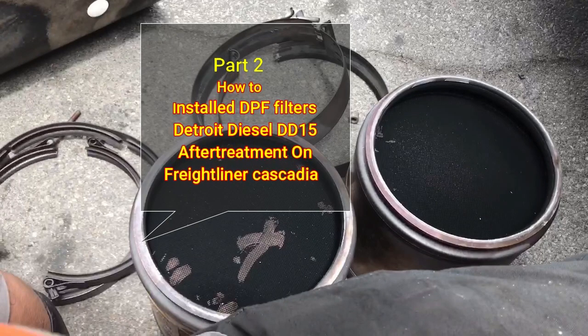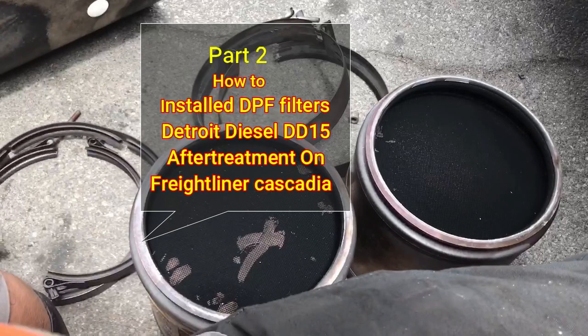Welcome back guys to Big Rig Fix. This is part two on how to install DPF filters on a Detroit Diesel DD15 after-treatment on a Freightliner Cascadia.